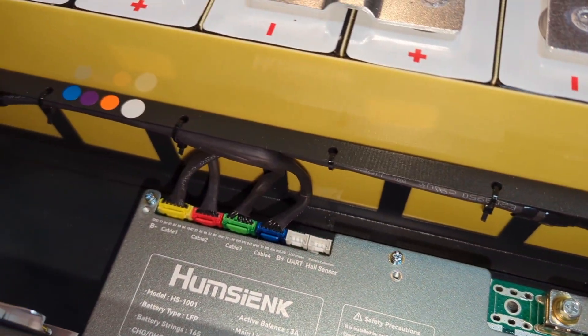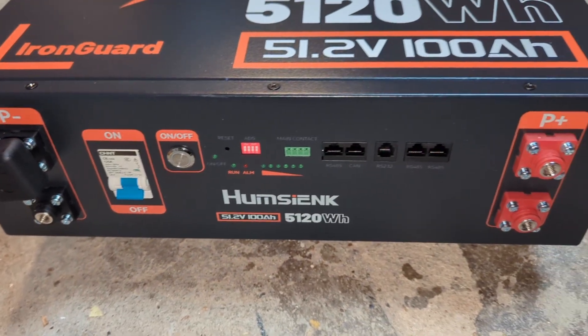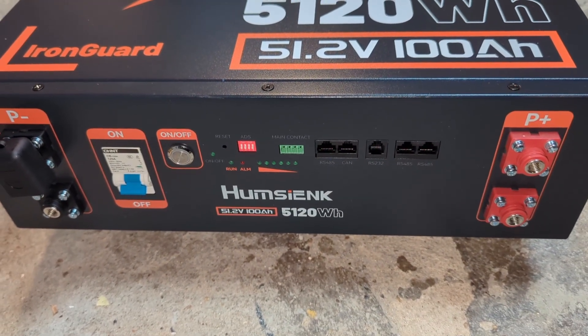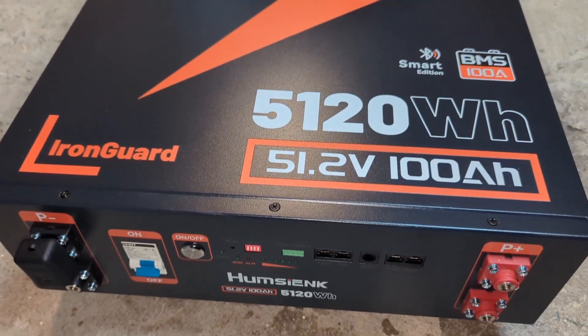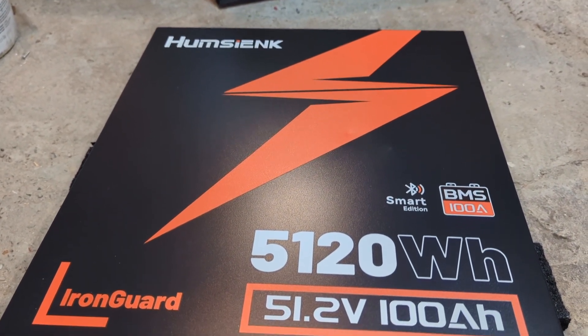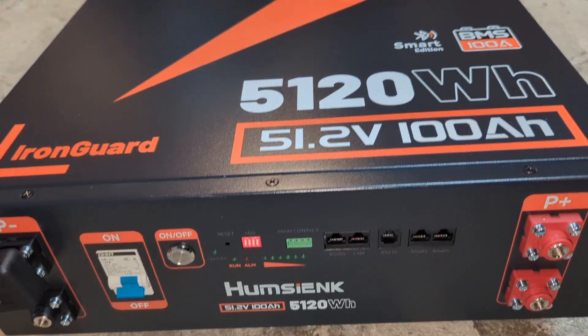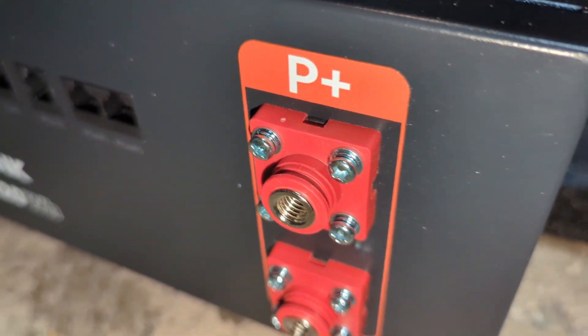Overall, I am really happy with the quality of this battery. If I was starting my solar project today, I would definitely get all my batteries from Homsiank because I paid a lot more when I bought my other ones. I hope this video was informative. If you are planning to purchase this battery, you can use my link to get 5% off.